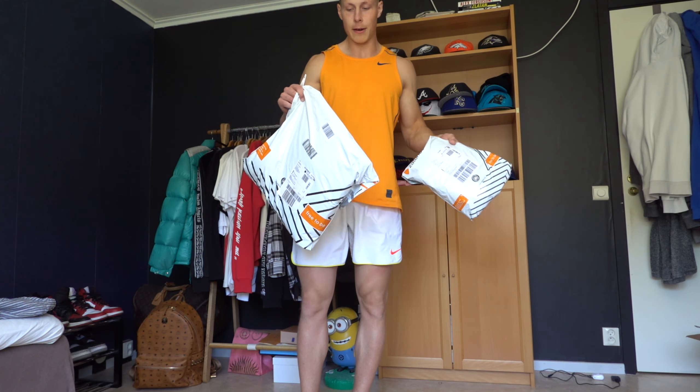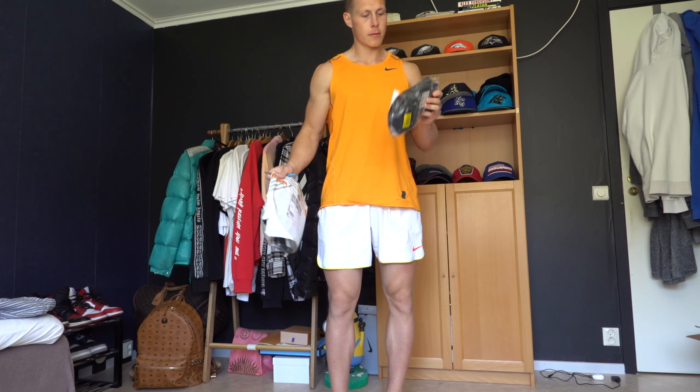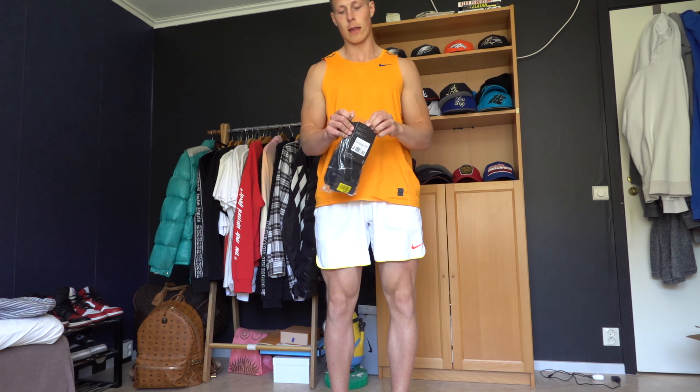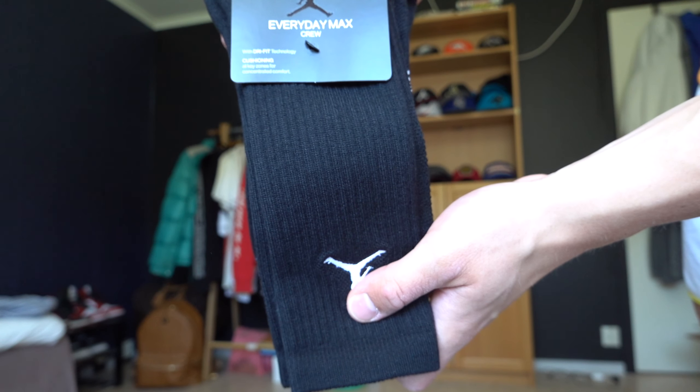Here we have it, both from Zalando — not sponsored. So we start with the small one. We have a pair of Air Jordan socks. I think it's a pack of three, just some regular Air Jordan socks.